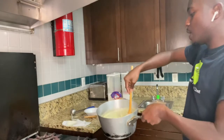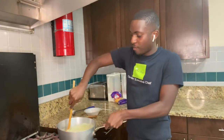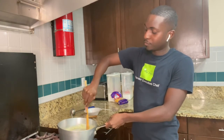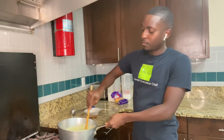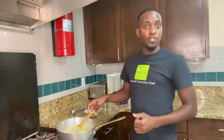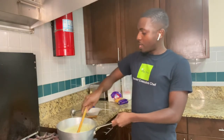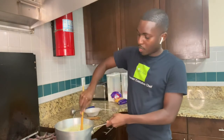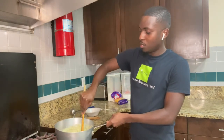If it's too thick for your liking, you can always thin it out with some half-and-half or some chicken broth. I actually forgot my immersion blender, so I got a masher and I just mashed it up. That's why it may look a little chunkier than it normally would.